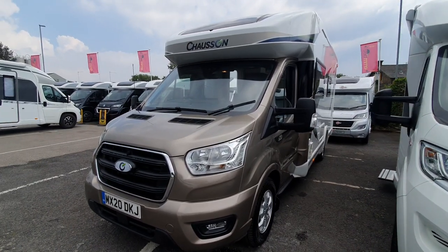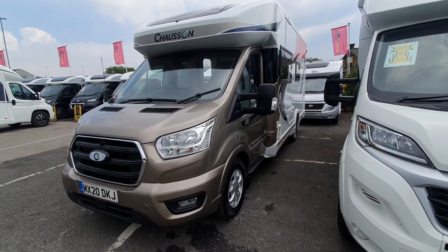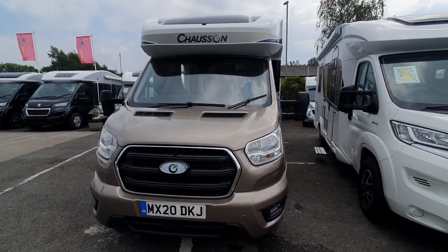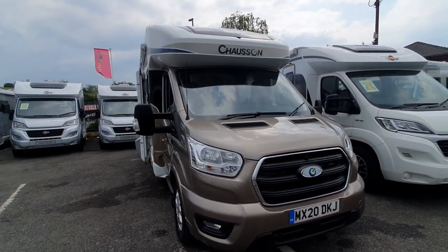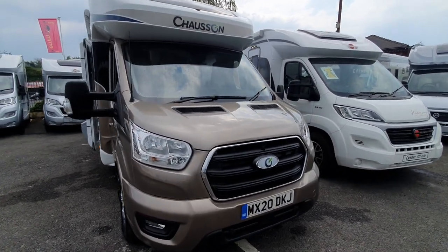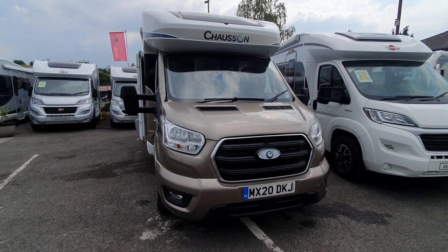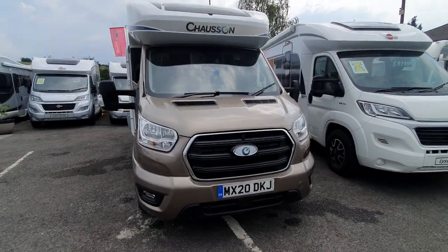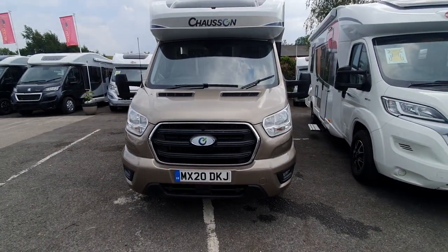Hello and welcome to the instructional video for the 2020 Chasson Premium 630. This walk-around instructional video is to give customers an overview of how the systems work on the vehicle. Please bear in mind that this is a specific customer vehicle, so there may be some slight spec changes or additions that the customer has ordered. If you want to know about the standard specification or extras available, please contact one of the sales team.